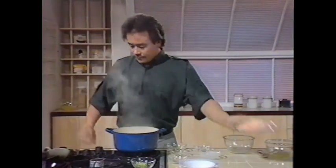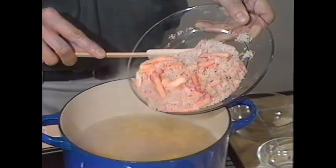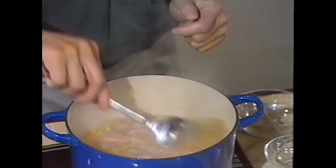The next ingredient is crab meat. I prefer to use fresh crab meat, and if you get fresh crab meat from your fishmonger, ask for plain and not-dressed crab meat. If you can't get fresh crab meat, you can use frozen, or if really pressed, tinned. For the soup, I'm using six ounces of white crab meat, but you can use white or brown crab meat, or a combination of both. Stir that in.